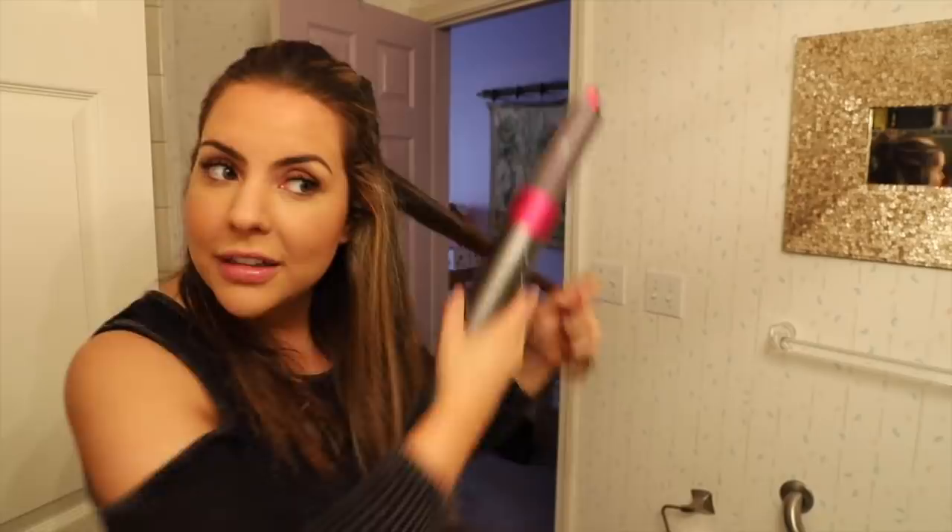I want to try to curl my hair because that's really what I got this for. I'm going to do the bigger curls because I tend to like more of a wavy curl. You have two different curling barrels — the arrows are pointing in opposite directions, so you do have to switch it out depending on which side of your hair it's on. Generally speaking, you'd want your hair to curl outward from your face.